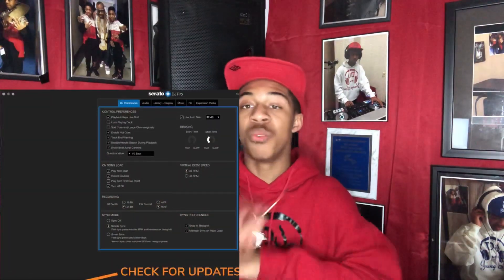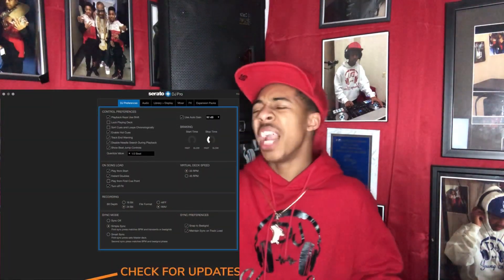Also, at the bottom of settings, always check for updates. Serato updates pretty quickly and there are always new things coming. Make sure you download the most recent update if your computer is compatible, because keeping up with updates is very important.